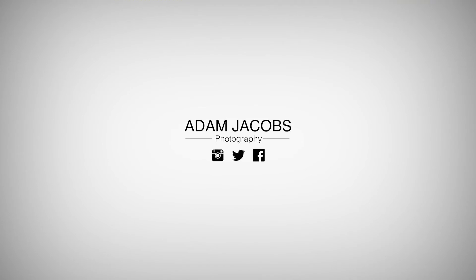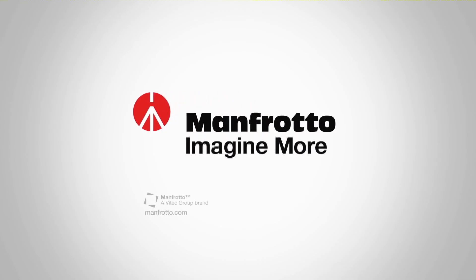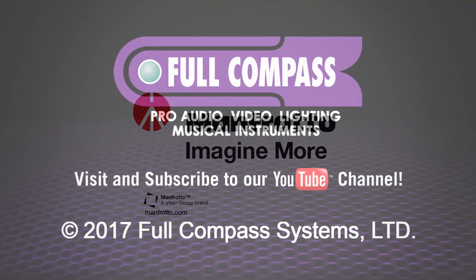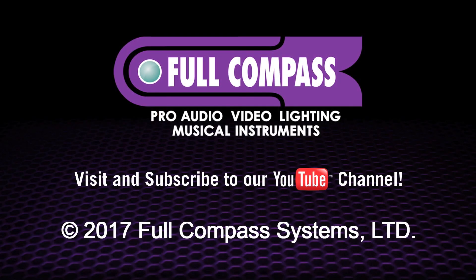For more information on the Zoom system, check out Manfrotto.com. To see more of my work, visit AdamJacobsPhotography.com. Also don't forget to follow me here, here and here. I'll see you in the next video.